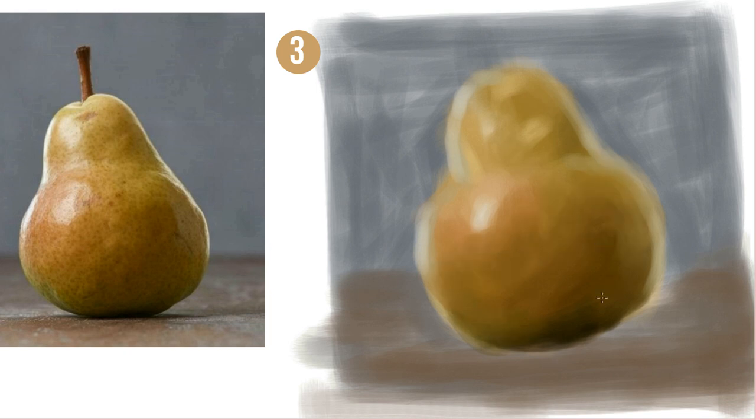No matter how good your color selection, it won't match the original, so just adjust colors in photo editing software afterwards.